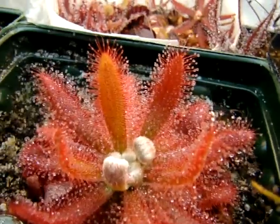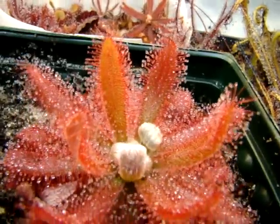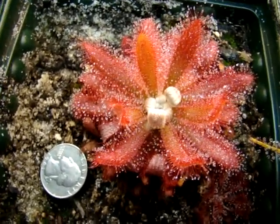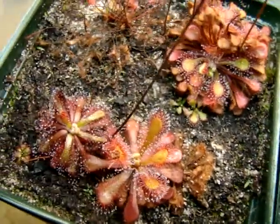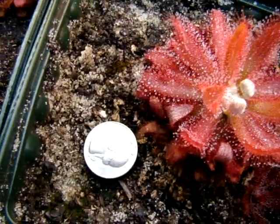I also really like the leaf structure, which somewhat resembles Drosera ascendens, but the leaf lamina is pretty wide, and that gives it a bit of a unique structure too. I also like how large this sundew can get. Compared to other sundews, it really is pretty large, such as Drosera natalensis or Calenciae. It really almost reaches 3 inches in diameter, and here's a little comparison with a quarter.